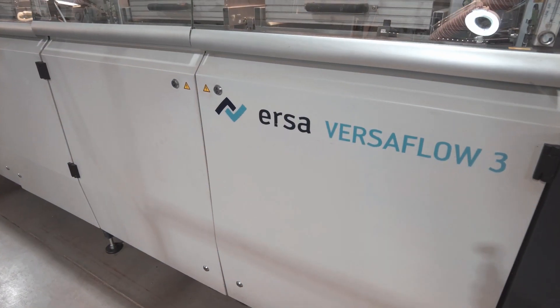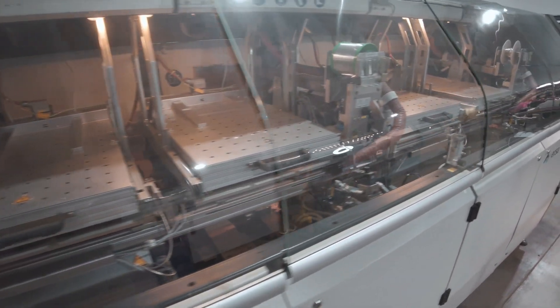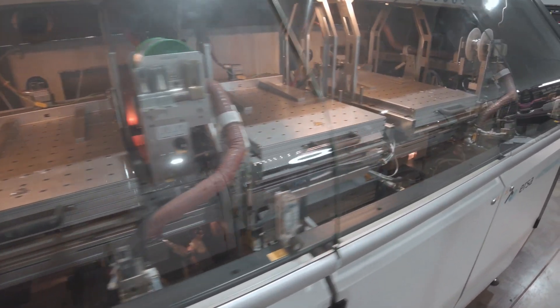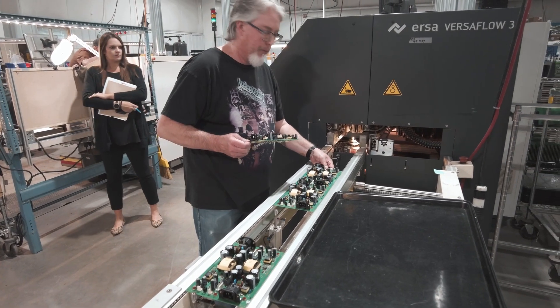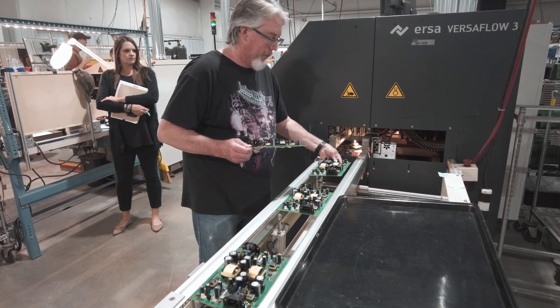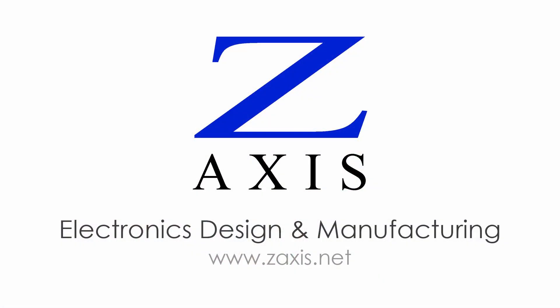At Z-Axis we use our high-end selective soldering system combined with high yield SMT pick and place lines to produce complex, mixed technology PCB assemblies with high throughput, high quality, and low labor costs. Contact us to learn more about high-mix electronic product manufacturing in the USA.